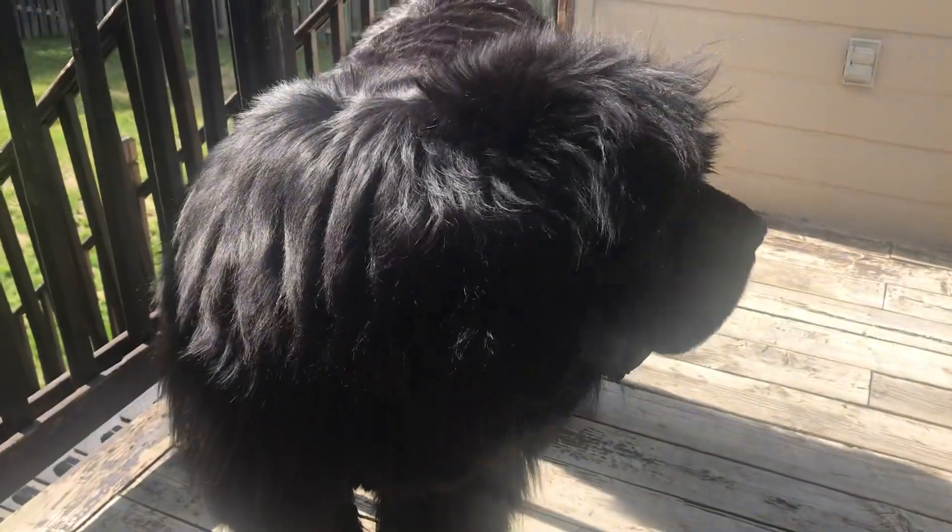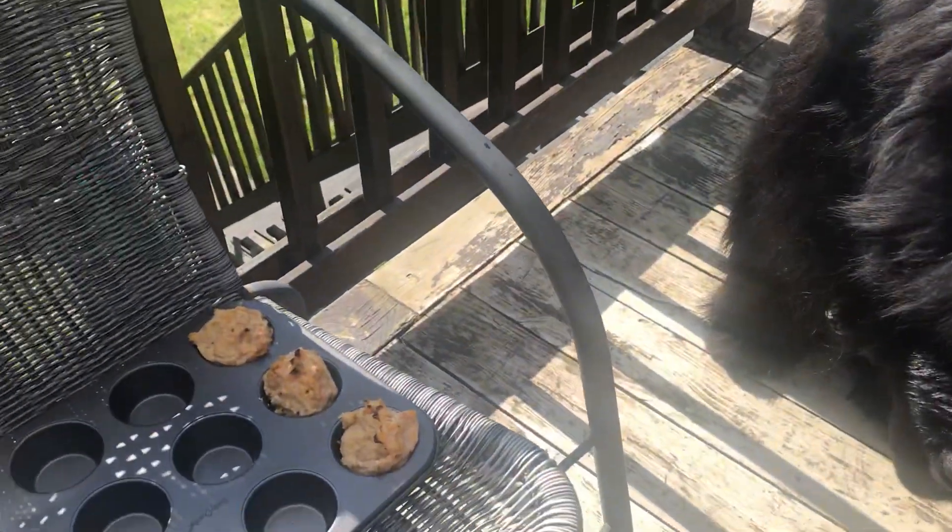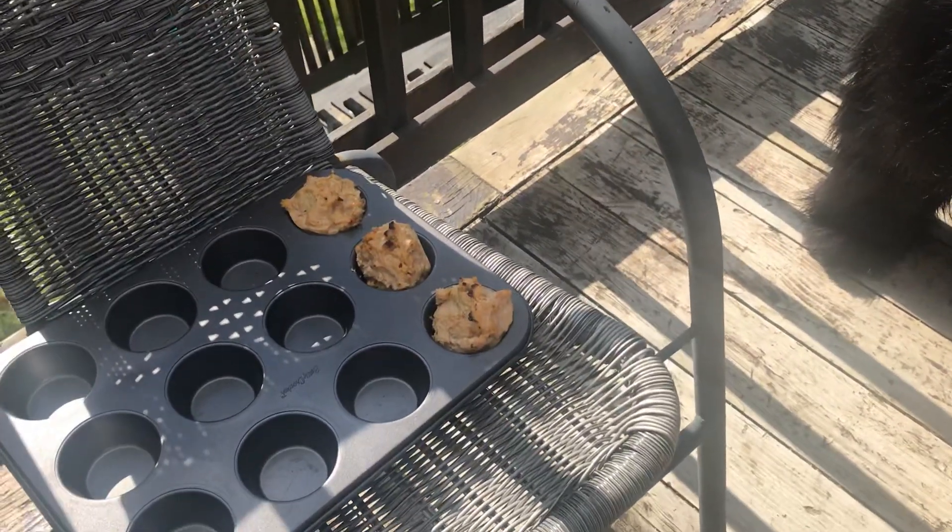Well Phantom, it's Sunday and Phantom gets a special treat every Sunday. They're chicken and sweet potato meatballs which I bake in a muffin tin.